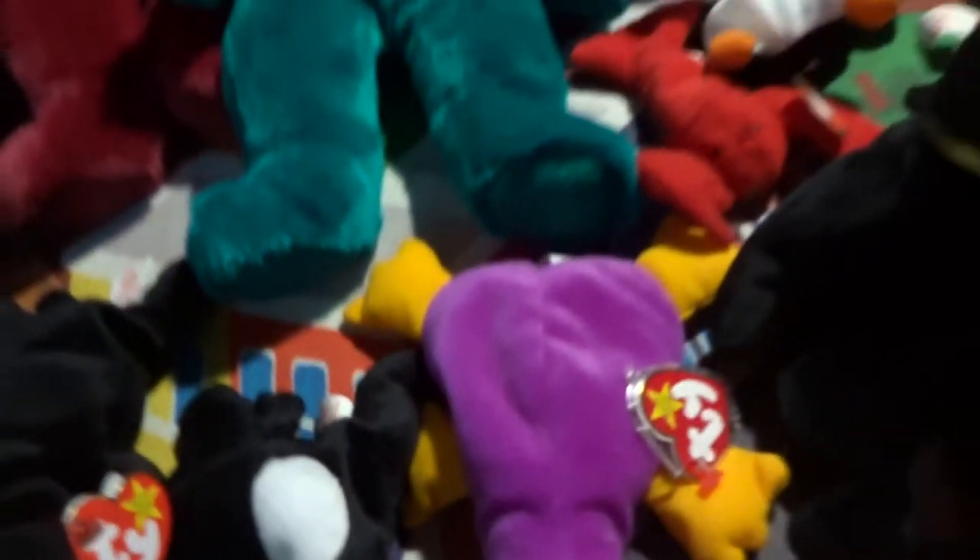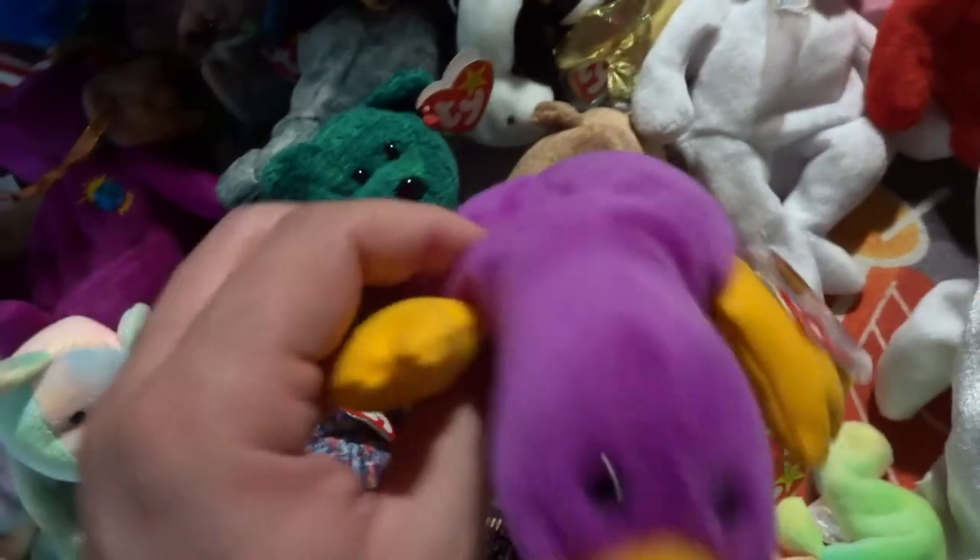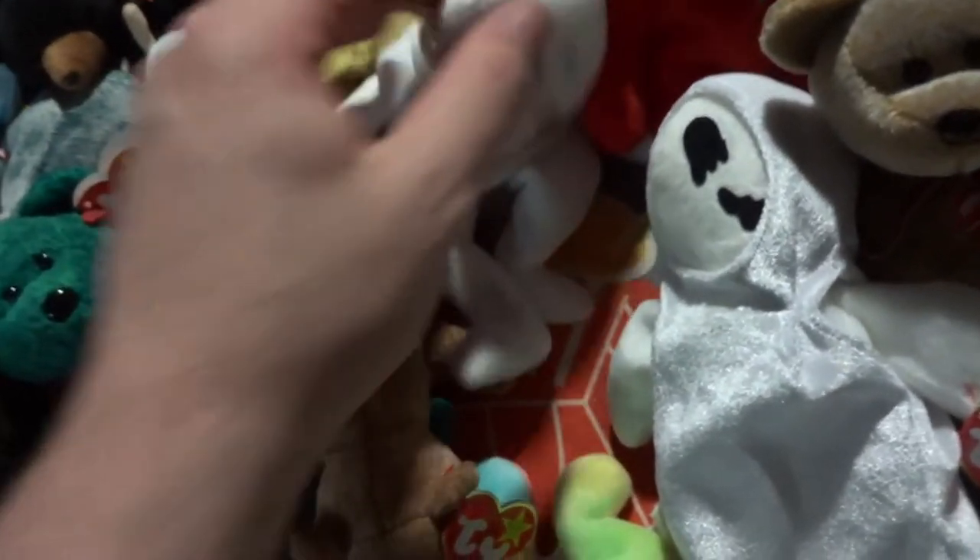We got Rover the dog. We got the End Bear. We got the platypus — Patty. Sadly it's not the rare one. If you get one that's a reddish or dark magenta color, that's the rare color worth money. We got Blackie, and I think this one might actually be a rare version — I might end up selling it. We got Goldie, and we got the Millennium Bear, and Derby the horse, and Pugsley the pug — no tag.